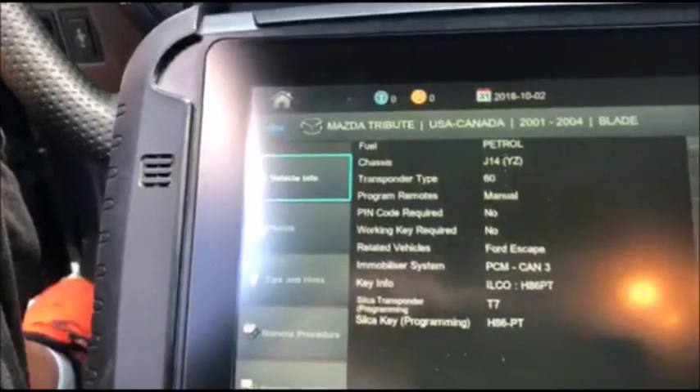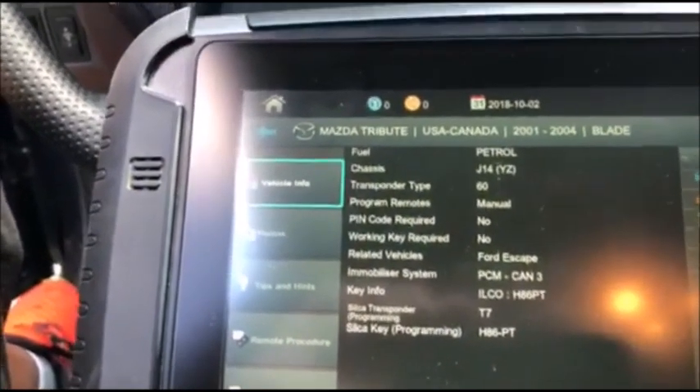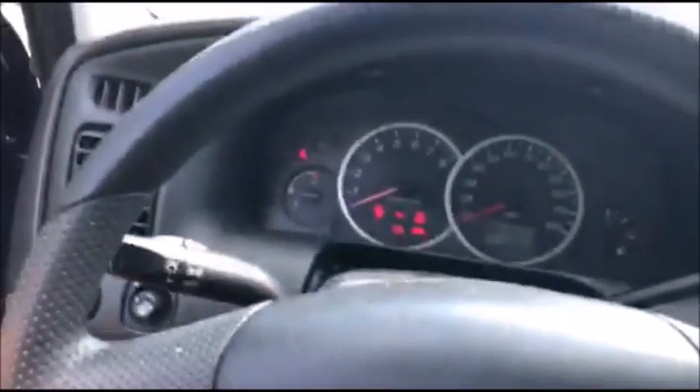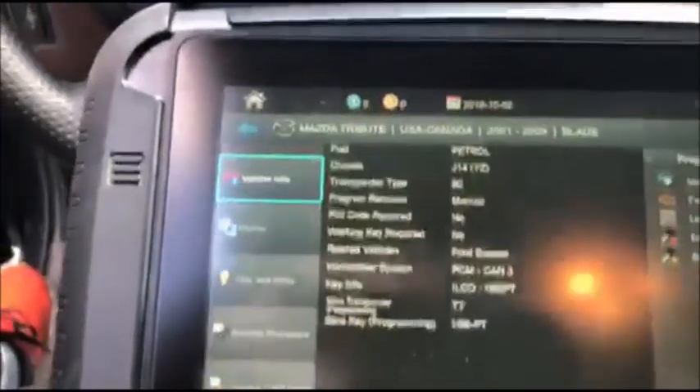Now this is a split system — it's either PCM or CAN — but this is the Advanced Diagnostics Smart Pro, so check this out.